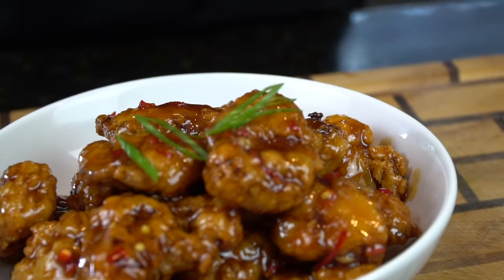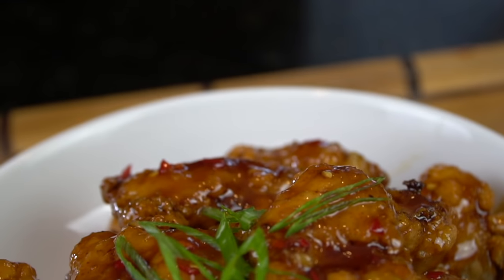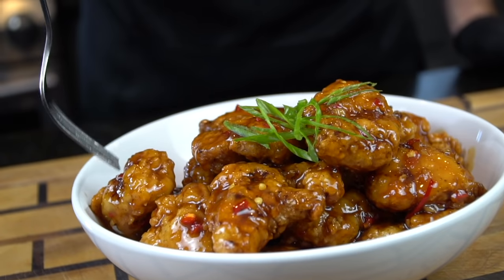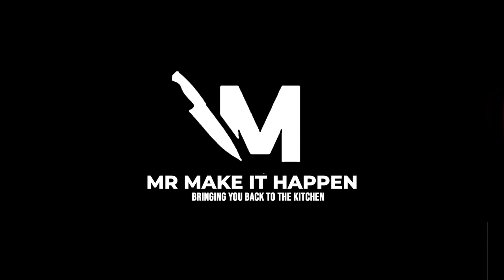Brace yourself for a trademark money shot. Go ahead and add that green onion for a pop of color. And now, all I need is a fork. Moment of truth — let's see what we got. That is awesome, guys! Let me know what you think in the comments. This is my recipe for orange chicken. Don't forget to hit the subscribe button and that bell to enable notifications. And as always, thank you for your support.